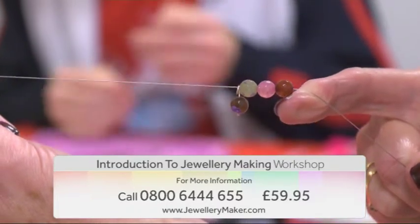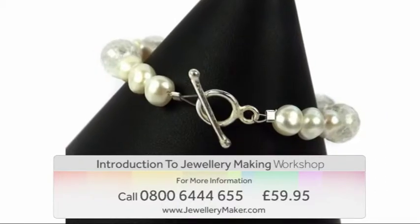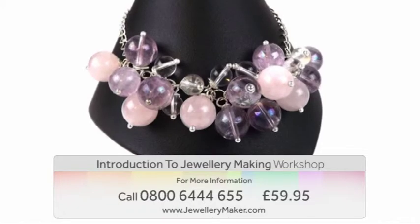You'll also enjoy a visit to our shop — all of this for just £59.95. For more information, contact our call center on 0800 644 655. Start your new hobby today with Jewelry Maker.